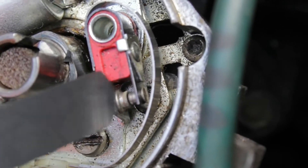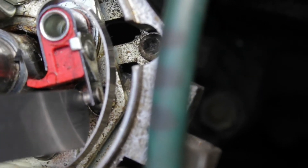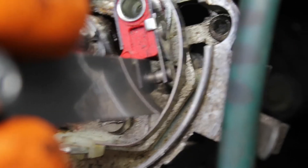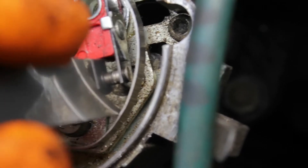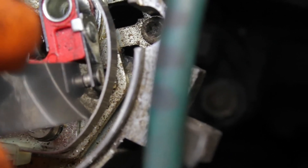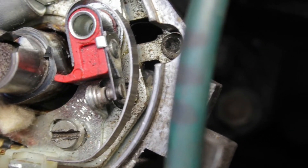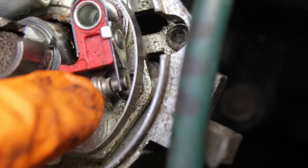So you take your feeler gauge and just put it in between those contacts like that. What you're looking for is a very slight drag as you remove it. This is catching a bit, so the gap is too narrow. We need to make that gap a bit wider.